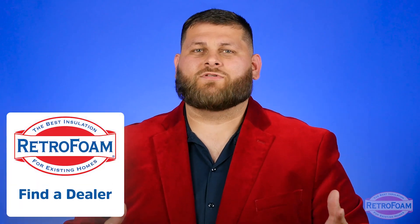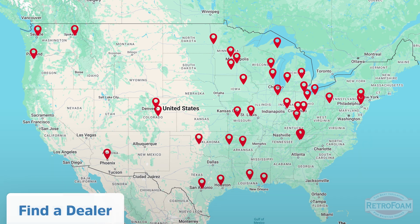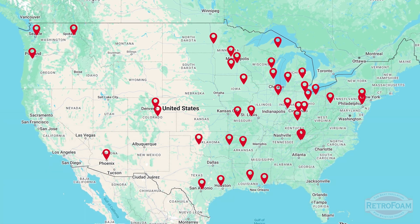So if you're looking to have that ceiling foamed and want to see what your options are, go to the link below to our find-a-dealer page where you can meet your local RetroFoam dealer today. This is the Professor of Foam reminding you that building is a science.